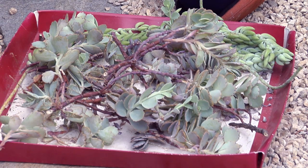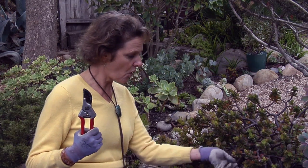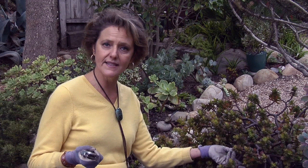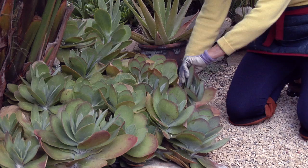Then you let it heal over — by healing over it means like a scab. You let it heal so it's impervious to any air coming in, because succulents hold a lot of water in the stems, which are very wet. That's why you want it to heal off. I let mine heal anywhere from three weeks to three months, or I've had some in a box for six months healing off and they're still looking fine.